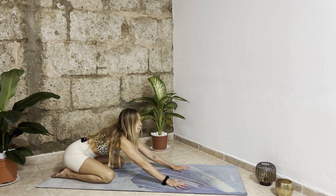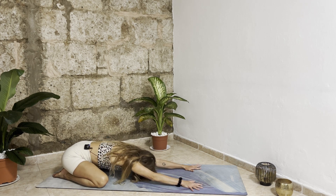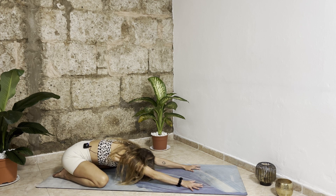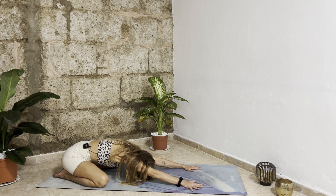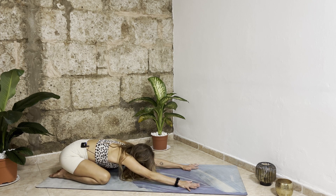From here bring your seat down to your heels, open your knees to the width of the mat, and come down into child's pose. Extend your arms forward, relax your forehead. Bring a slight lift to your center, belly button in and up — active child's pose. Inhale here, exhale, connect to your body, slowly stretching your spine and creating space in your back.